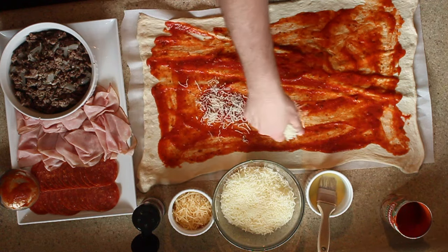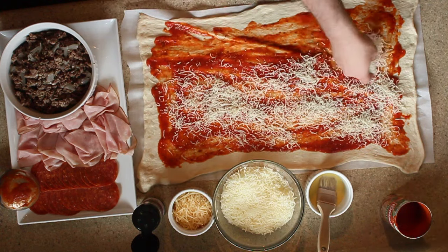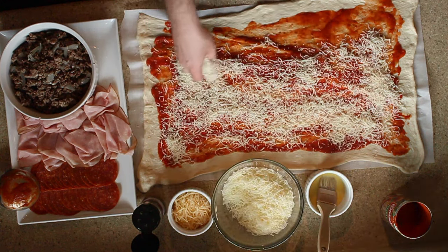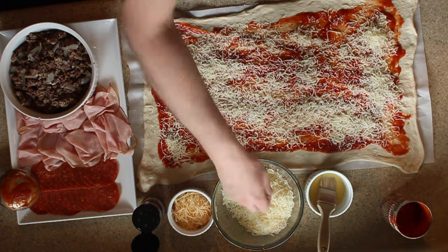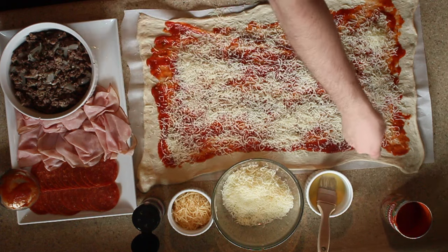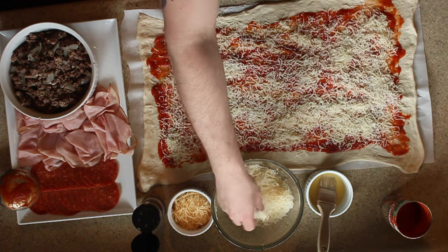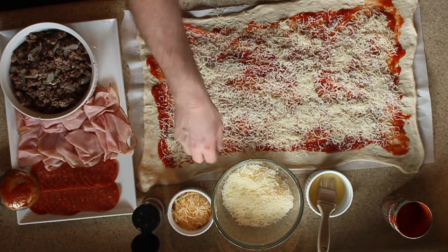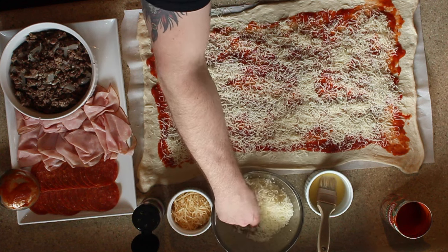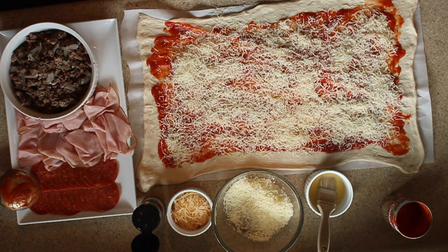Next, I put down a layer of cheese. The cheese will help absorb some of the sauce and some of the moisture that comes out of the meats that are going to get layered in, so it's always a good idea to put this right on top of the sauce. That looks about good.